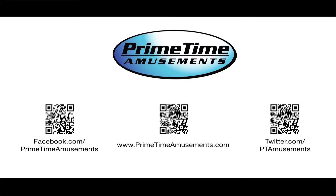Fantastic. We look forward to it. Thank you so much. You got it. Thank you.